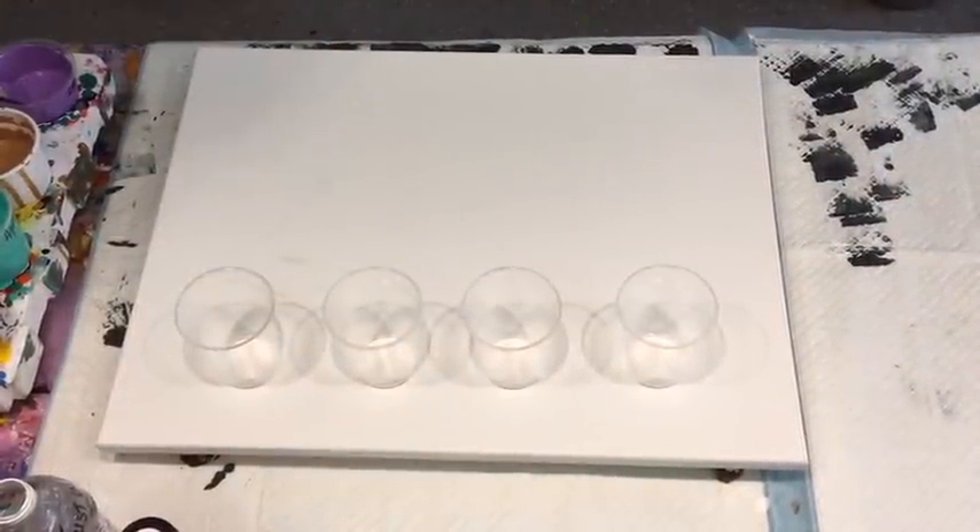Good afternoon, it's Jilly Cube from Sunshine Coast in Queensland, Australia, coming to you with a flip cup pour today.